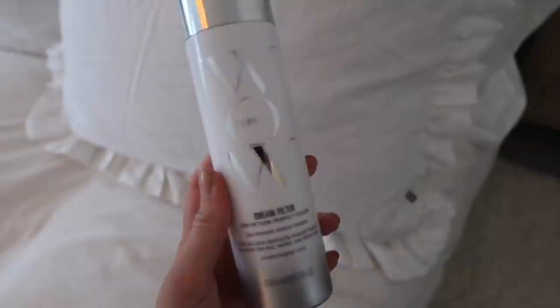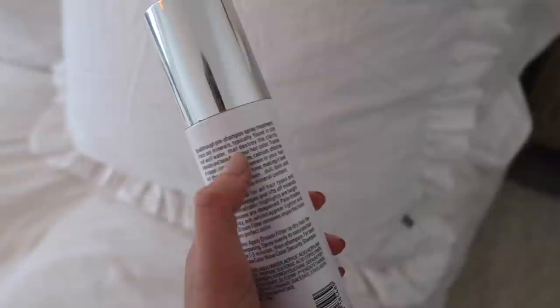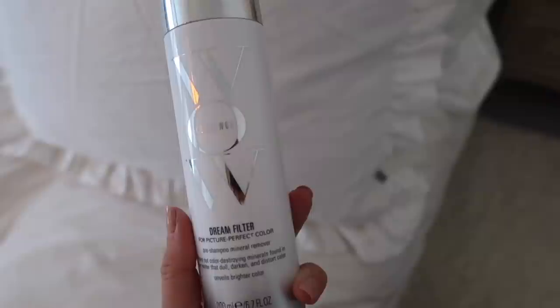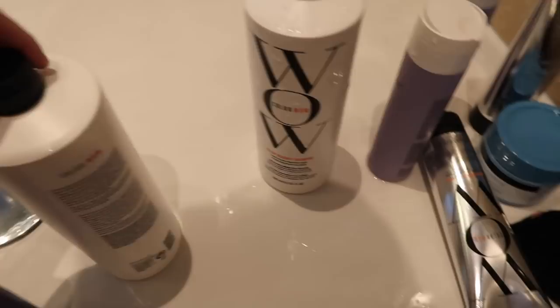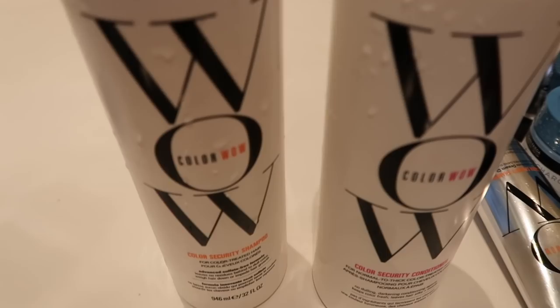I've just got out of the shower. First I use the Color Wow Dream Filter — this is great especially if you have hard water, because it filters out all the minerals found in hard water which typically destroy your hair colour and make it look less bright. I just spray a little bit onto my dry hair before washing. It says it 'filters out colour-destroying minerals found in tap water that dull, darken and distort colour.'